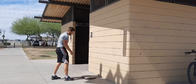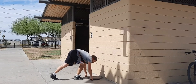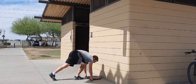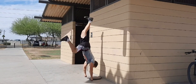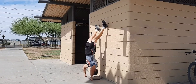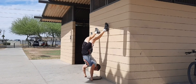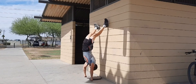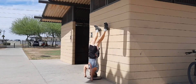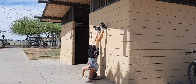My bones are made of metal, so here we go. And let's finish it off with some regular handstand push-ups — close grip though.